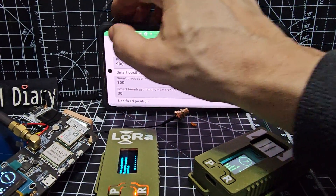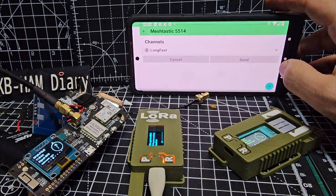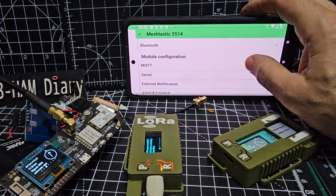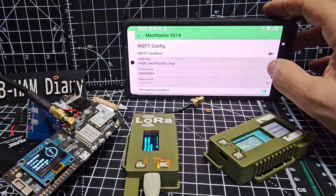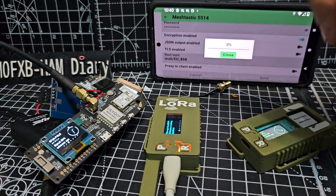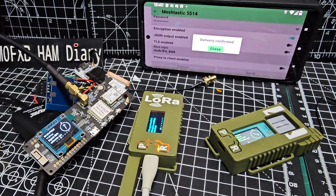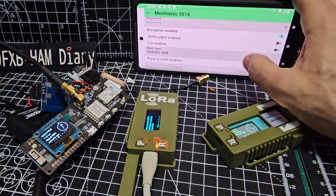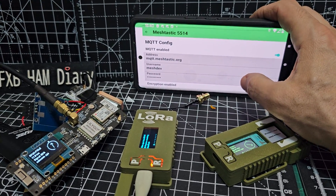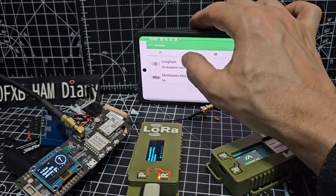I need to learn about what channels I can go on — it always seems to be LongFast, but what is everyone connecting to? I need to learn about MQTT because apparently you turn that on and every time you make a change it reboots things. You turn it on and it starts sending all your data to what they call the MQTT server, but I think it receives as well. Then you go back to your channel.